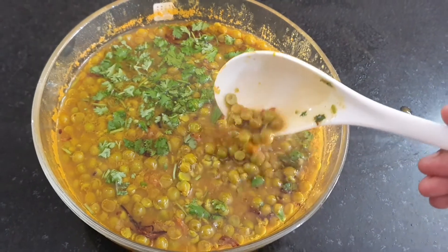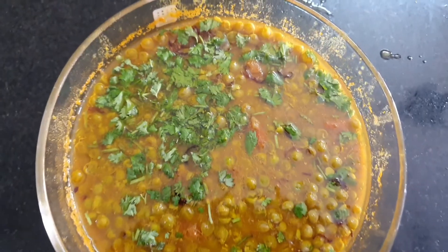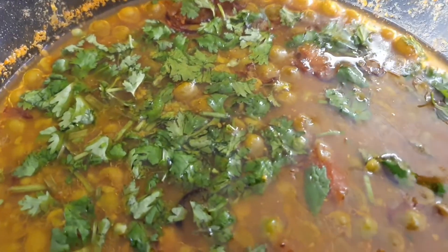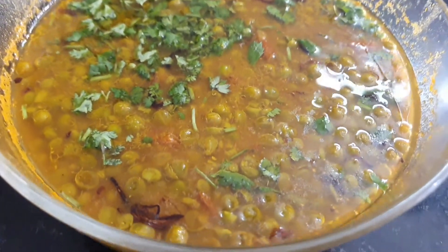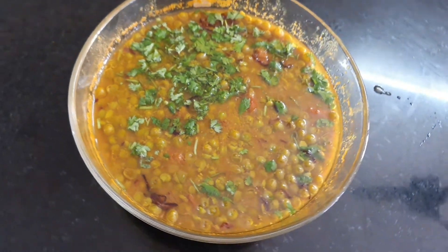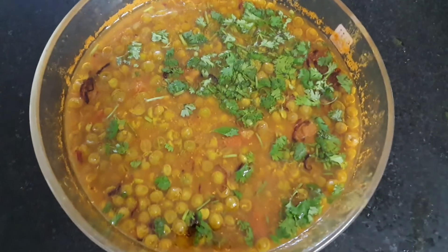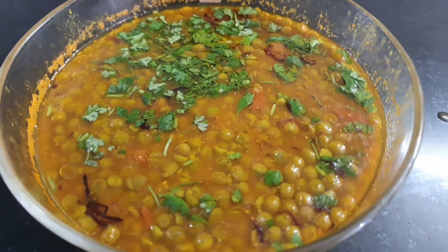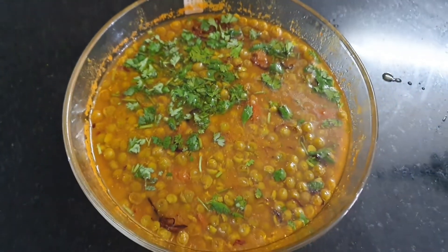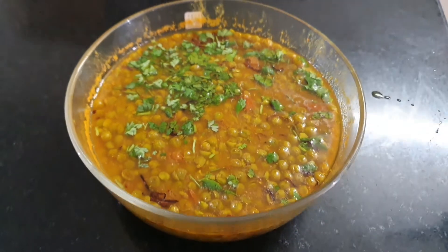I'm going to be serving it with rice and roti. I'm sure you will love the recipe — guys, do try it! If you like my videos, do subscribe to my channel and hit the notification bell to get notified every time I post a video. Thank you for watching, see you in the next video — till then, bye bye and take care.